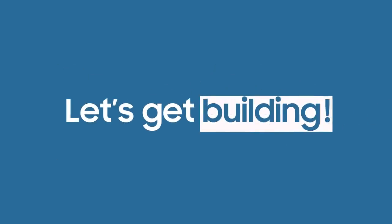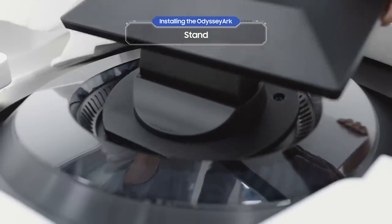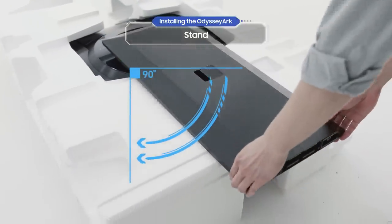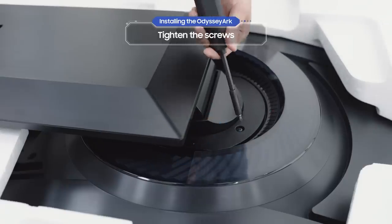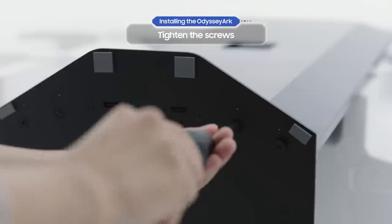Let's get building. If you have a quick setup guide that came with the Odyssey Arc, let's start by assembling the stand. Slide the stand into the groove, then turn it 90 degrees like this. Keep the stand level and tighten the screws as shown. After you've done that, tighten screws to the bottom of the stand as shown.